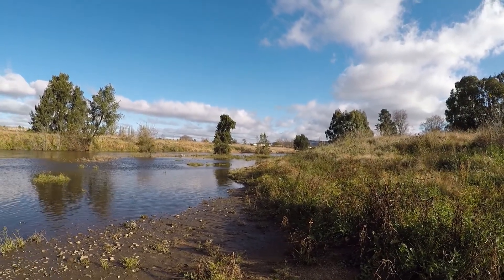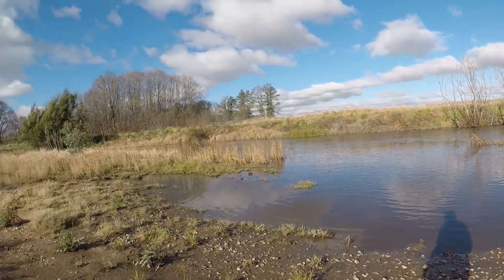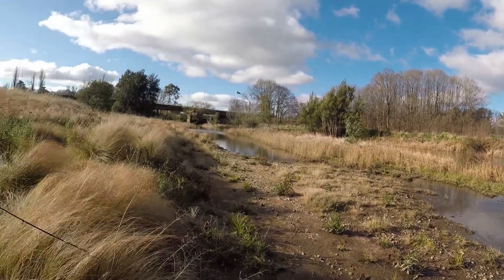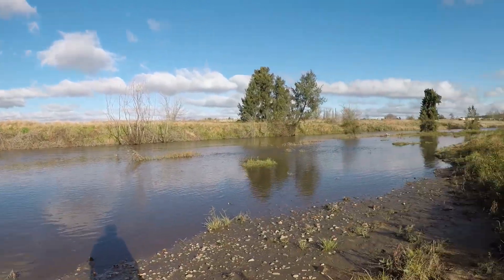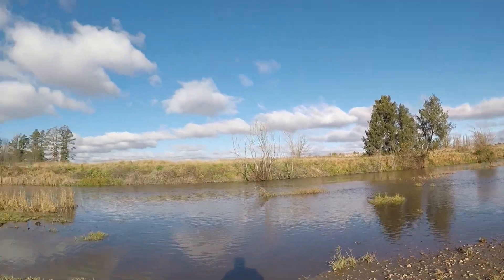Guys, I've left the spare battery for the GoPro in the car so I'm going to have to stop filming here, but I'm going to keep fishing for a bit longer. The car's a bit far to walk back to get the battery, so I'll just have to go without for a bit. Alright, thanks for joining me. I'll see you next time.